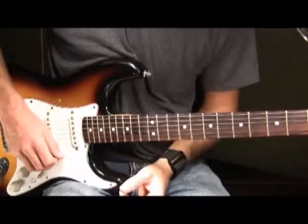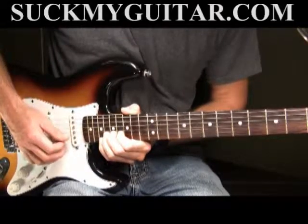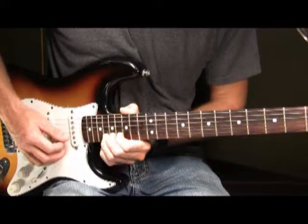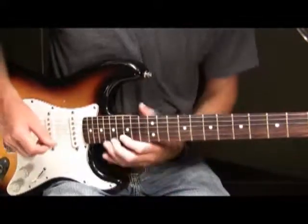And that's going to be Part 7. Part 7 played all together slow. And Part 7 played at roll speed.